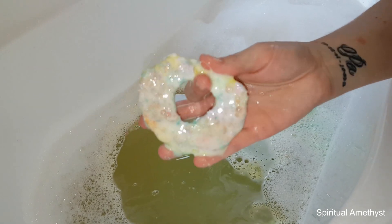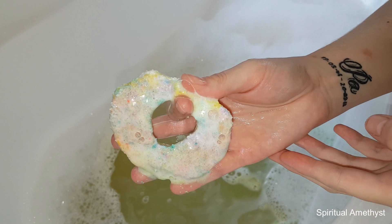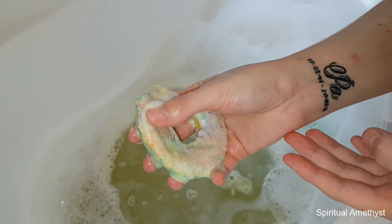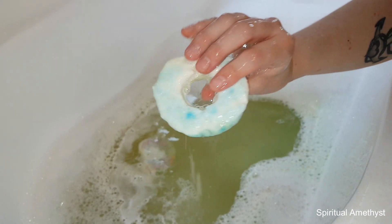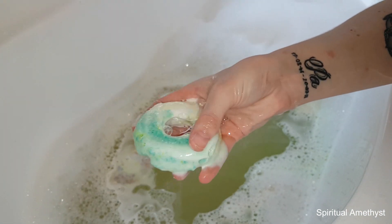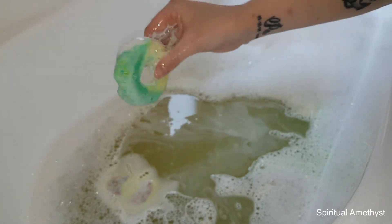Look at how colourful that is — that is just so, so colourful. And then the sides are just a really nice green, kind of teal colour, yellow, and the water's just mostly going in this kind of murky yellow colour.